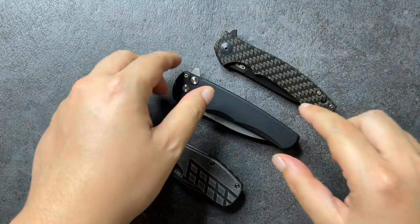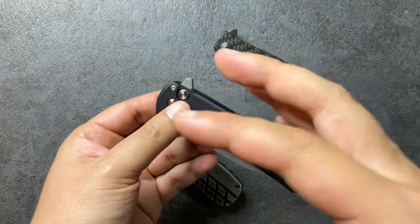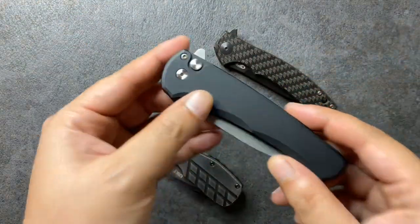Hi Kawan and welcome to EDC Ready. Today we are going to be talking about flippers and what makes a good one versus what makes a really bad one. We'll start with the bad one first.